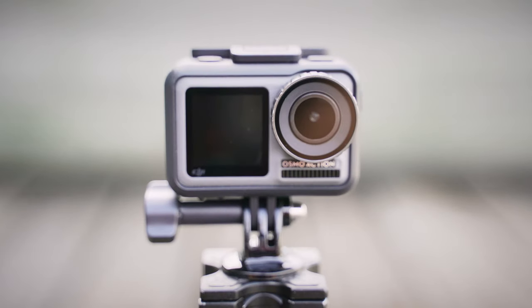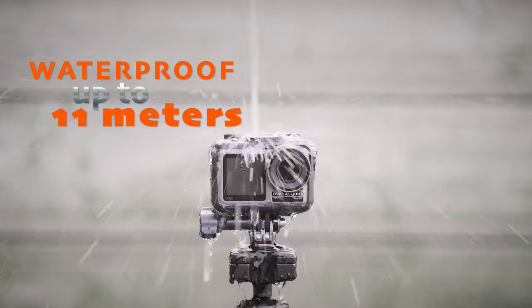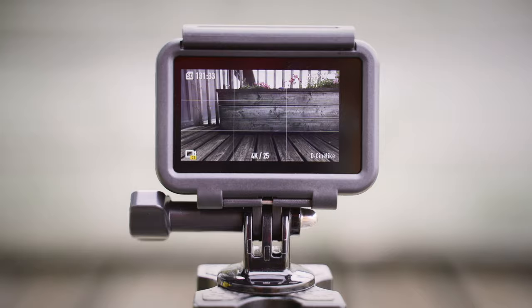The Osmo Action has the usual action camera form factor — it's small, well built, and of course it is waterproof up to 11 meters, and it also works in temperatures as low as minus 10 degrees Celsius. It weighs only 124 grams without the frame, but you need the frame to mount the camera on anything, because it's the frame that has the built-in mount, not the camera itself.